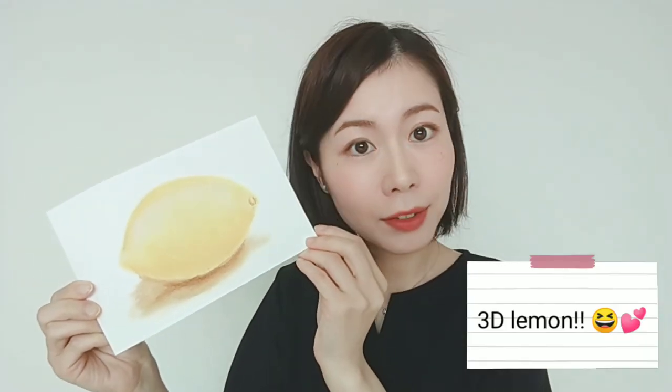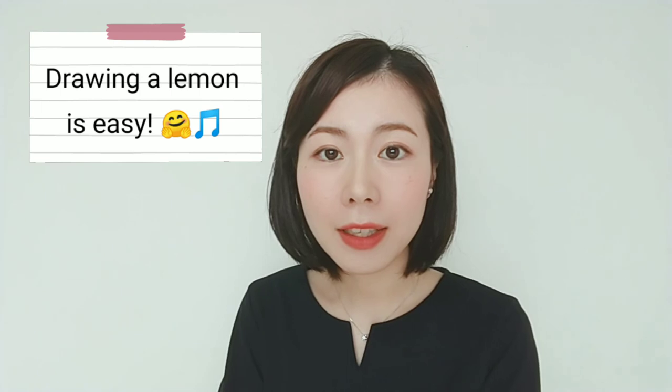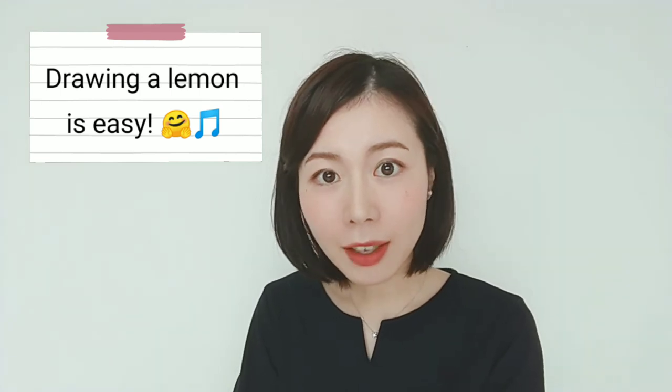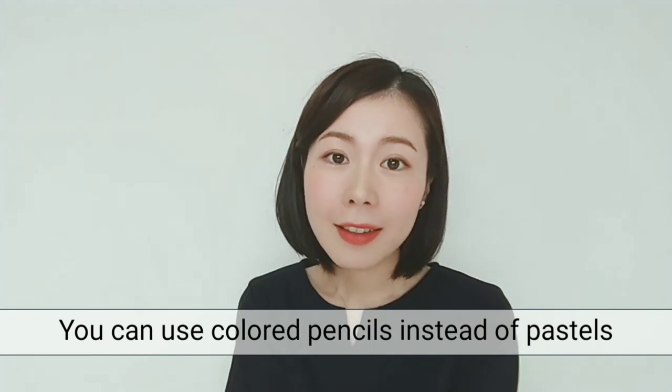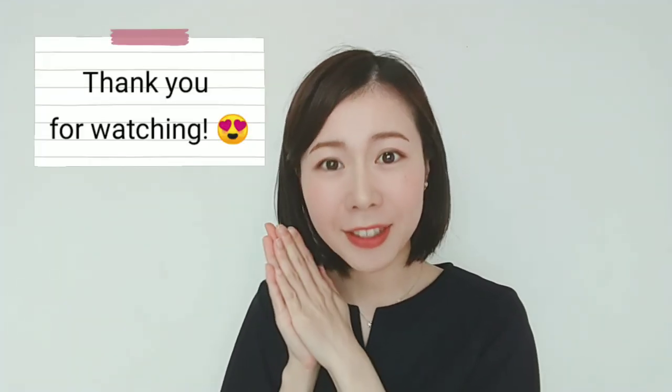Now, here is a 3D lemon. How does it look? Not bad, I guess. Please put the fixative spray so that the powder won't come off. Drawing a lemon is easy, isn't it? You can also use colored pencils instead of hard pastels. Thank you so much for watching my video. See you soon. Bye.